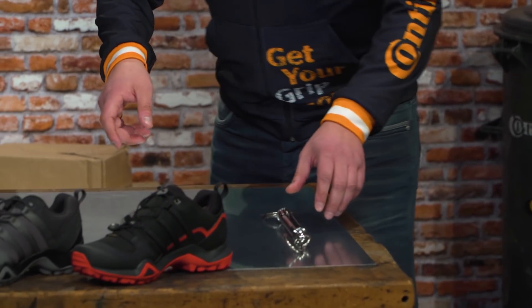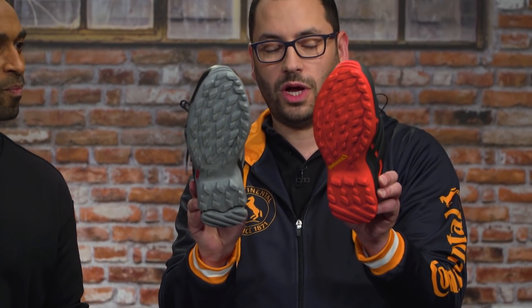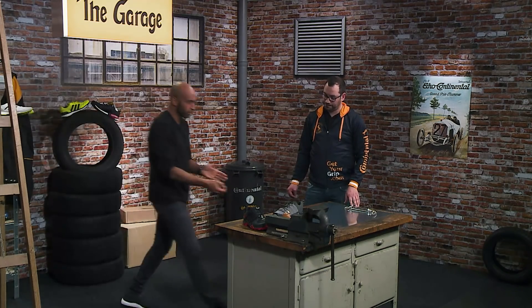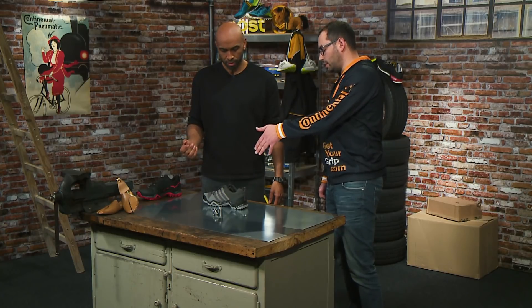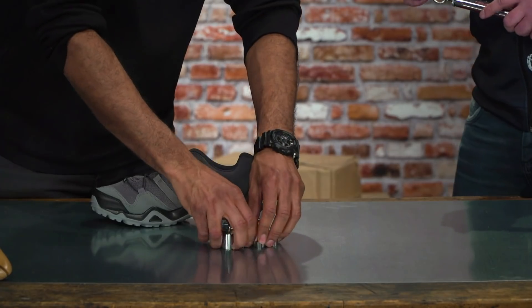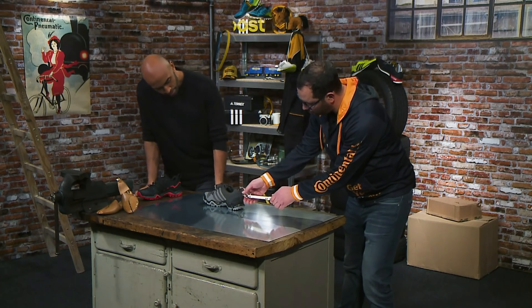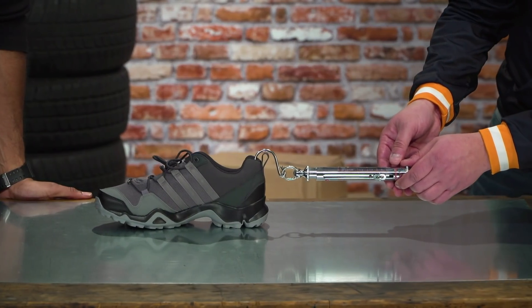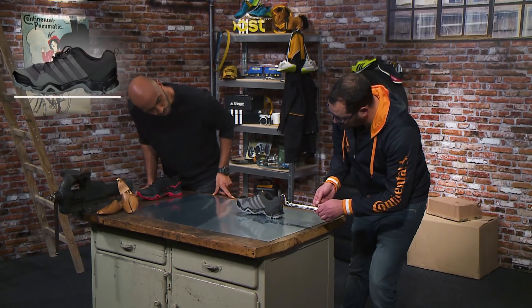We take two very similar shoes with the same outsole pattern design. One shoe is equipped with Continental rubber and the second shoe is a regular one. And we need to put some weights on it to press the shoe on the surface and increase the footprint of the shoe. Then pull gently and you read the value of the device. So I see about 8 to 9 newton.